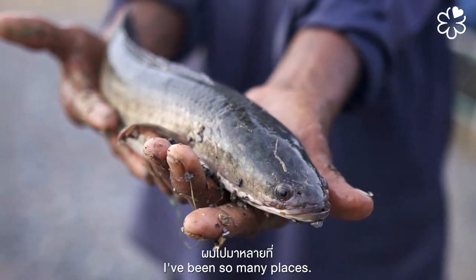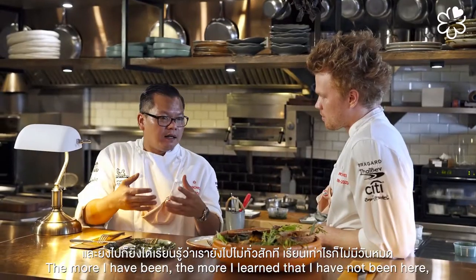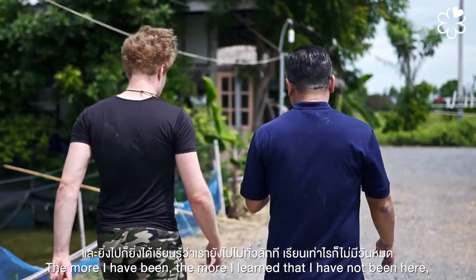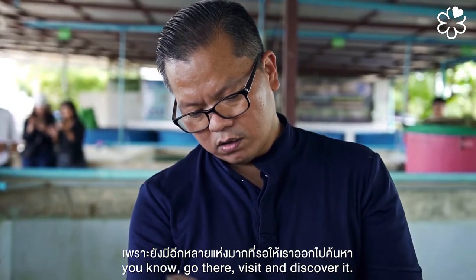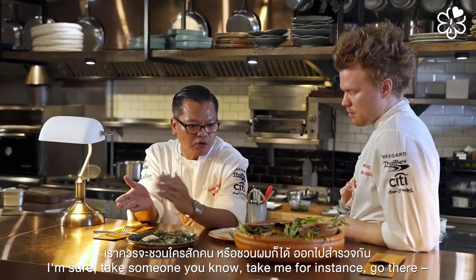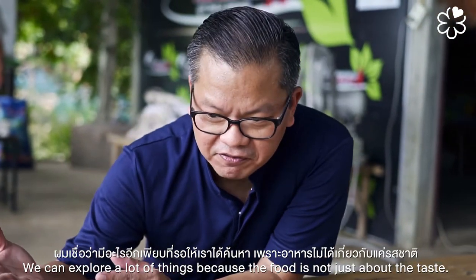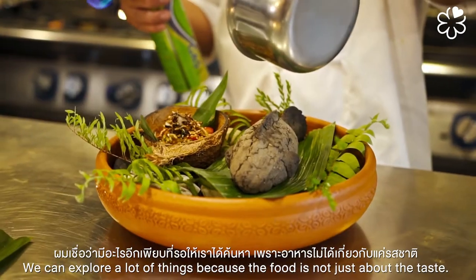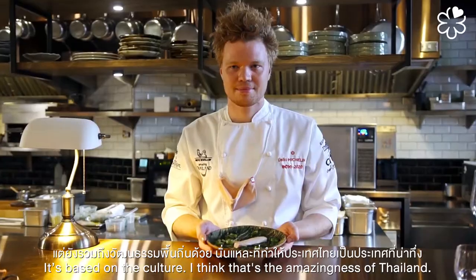That's really the reason I moved here four years ago — to cook with these ingredients and do something a little bit different. I want to go see more. The more places I've been, the more I realize how much I still haven't seen or learned. There are so many places we need to visit and discover. We can explore a lot of things together, because food is not just about taste — it's based on culture. That's the amazing thing about Thailand.